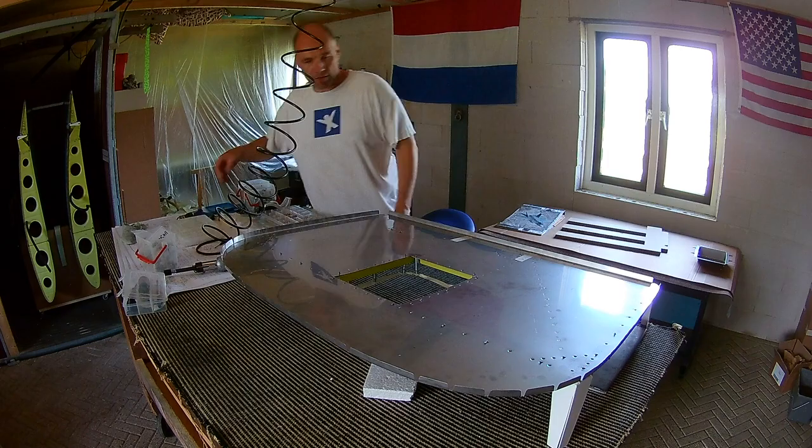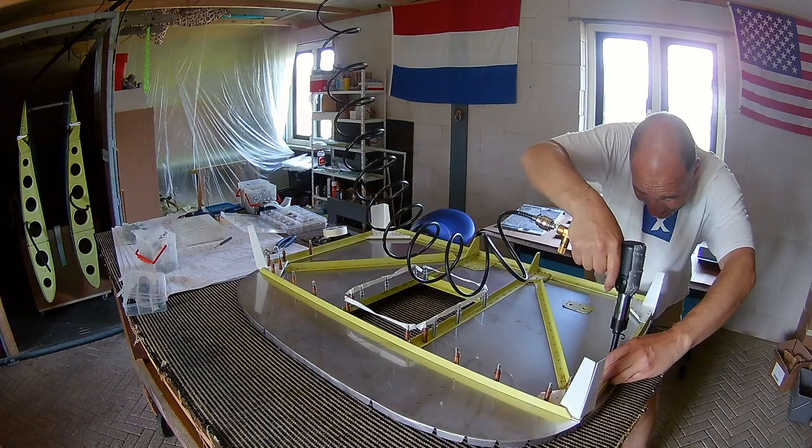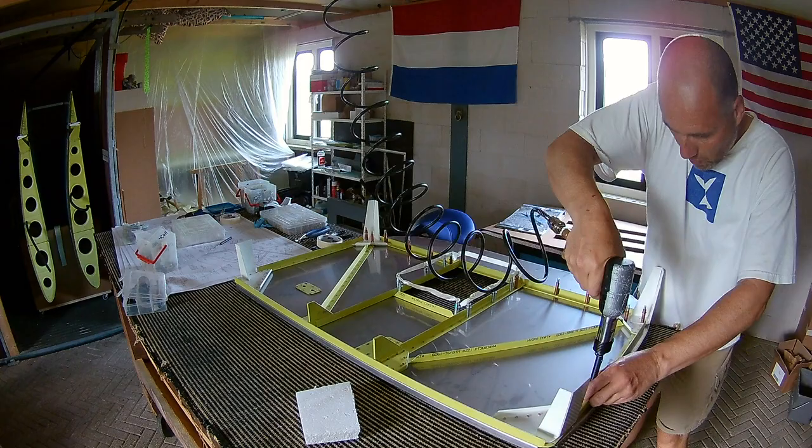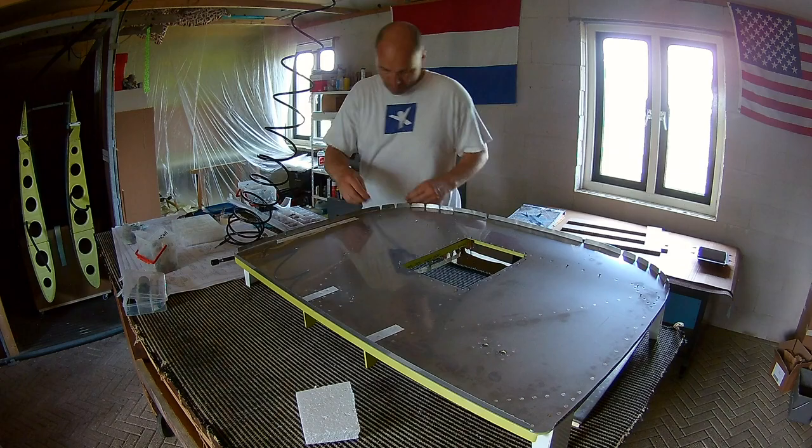So what you're looking at now is the front side of the firewall — that's the part where the engine will come. And it's the aft side, so this is actually where the cockpit compartment comes in. On the four angles there will be longer runs attached to them, which will keep the fuselage connected to the firewall. And on this side there will be a motor mount, an engine mount, which I don't have yet.